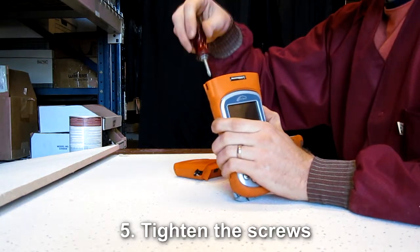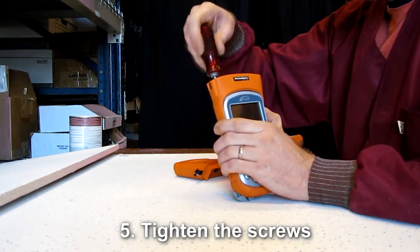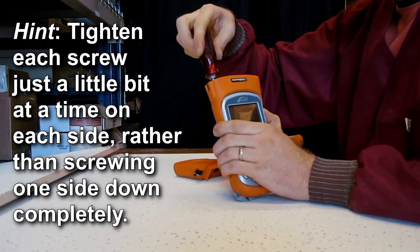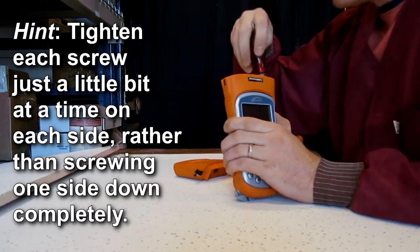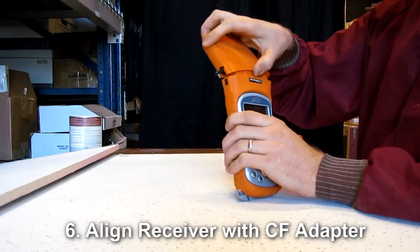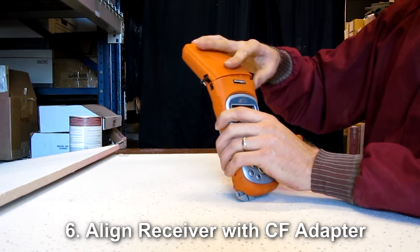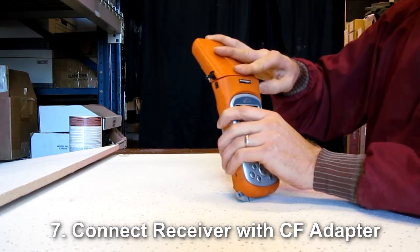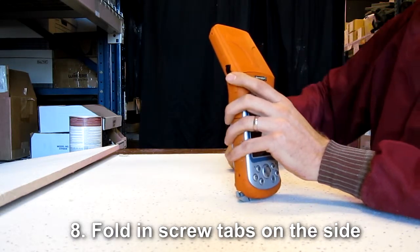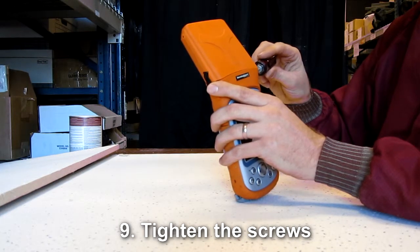Once the compact flash adapter is carefully inserted into the Archer's CF card slot, tighten the screws. This connection keeps water out of the Archer. Next, align the XF101 receiver with the XF101 CF adapter, then connect them. Fold in the two screw tabs on the side of the XF101 CF adapter and then tighten the screws.